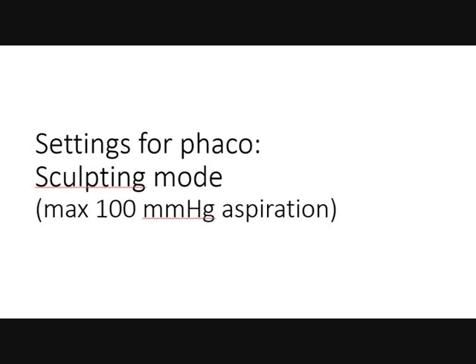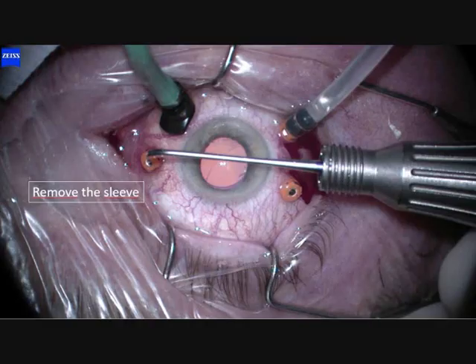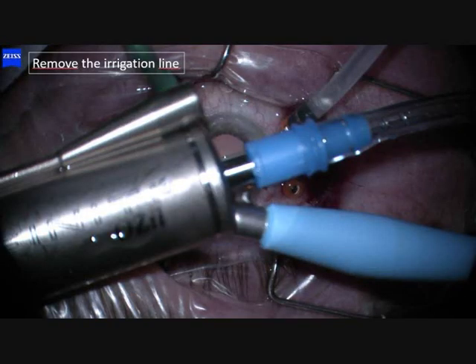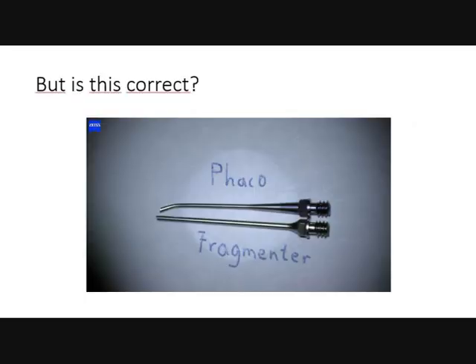The settings for phaco are sculpting mode with a maximum aspiration of 100 mmHg. The sclerotomy is perpendicular for the phaco handpiece, not lamellar, and no trocar cannula is used because it causes metal debris. Remove the sleeve and remove the irrigation line. I then asked Steve Charles why we use a phragmatome rather than a phaco handpiece. Both handpieces are identical, but the phragmatome has a longer needle, which is said to be important for long eyes.